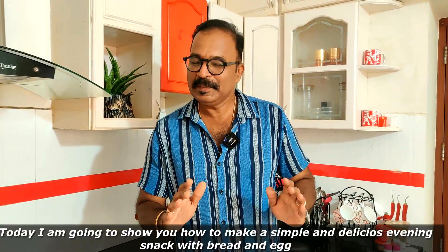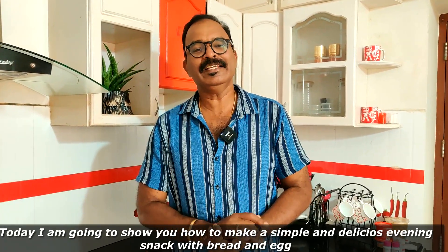Hello, hi, welcome to Sajji's Innovations. How to make bread, a children's evening snack recipe.